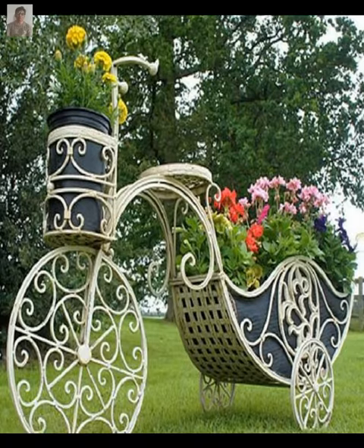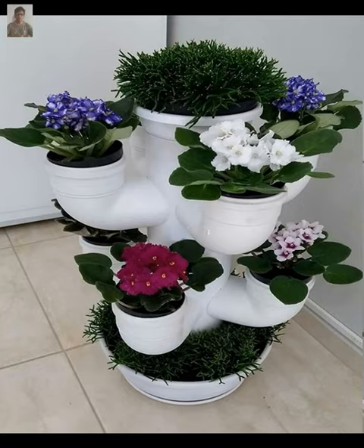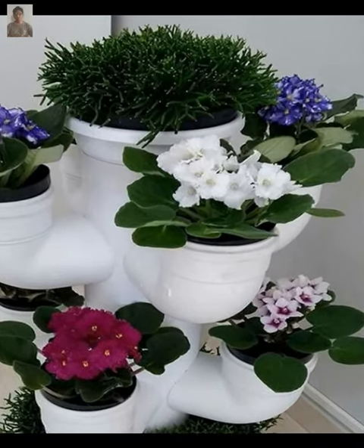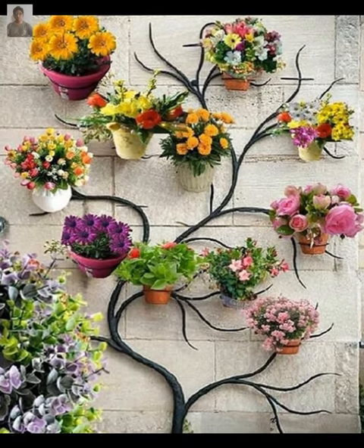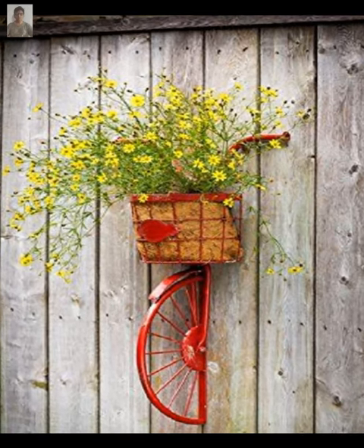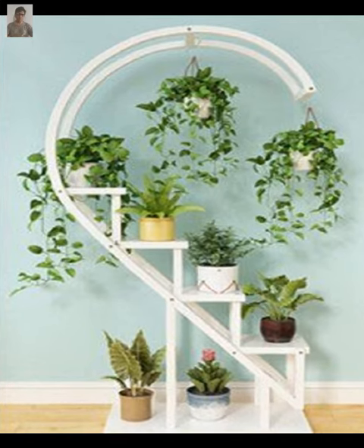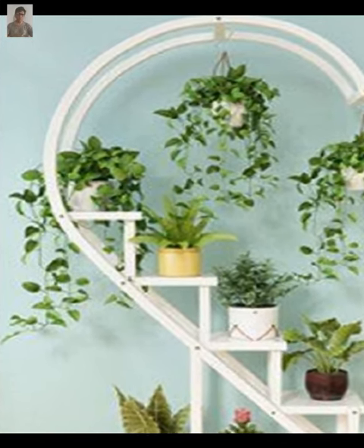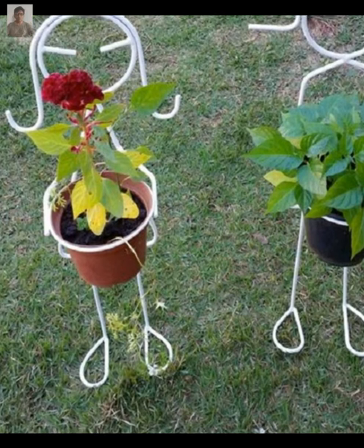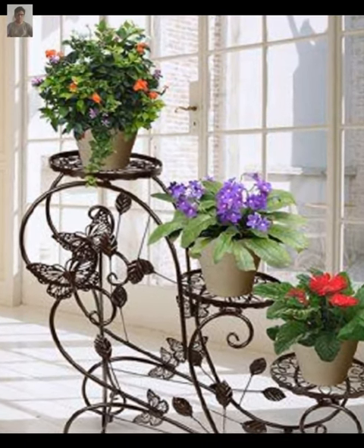Here are just a few ideas to get you started after exploring different plant stand options. You can upcycle old items such as tin cans, colanders, or even old boots into unique plant pots for your garden or indoor spaces like a living room or balcony.